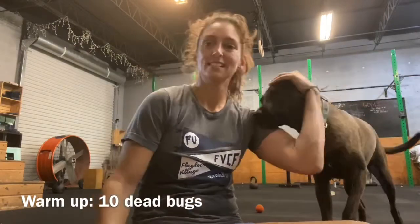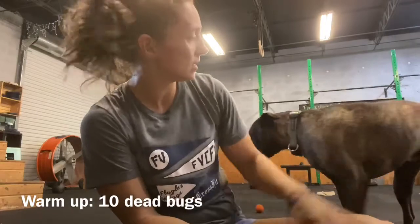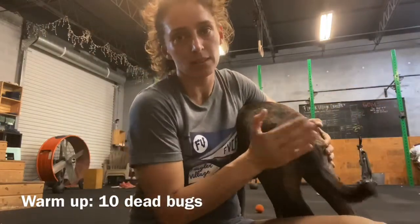Hi. Happy Saturday, friends. Brittany saw me sit down, so he came by.